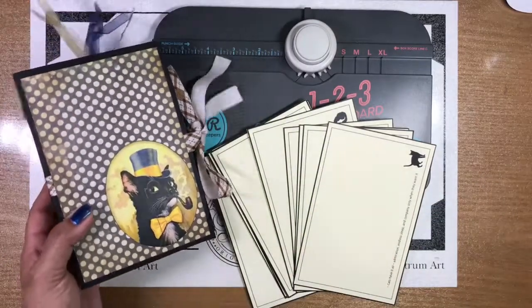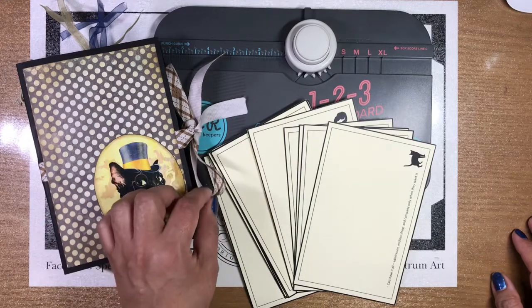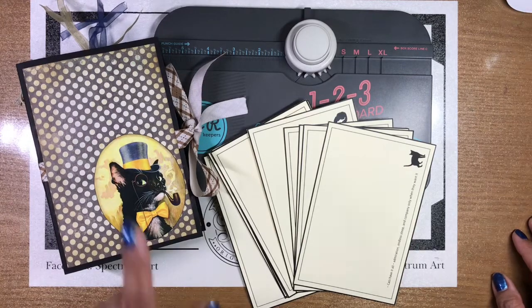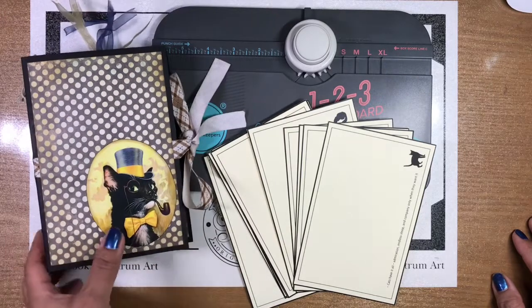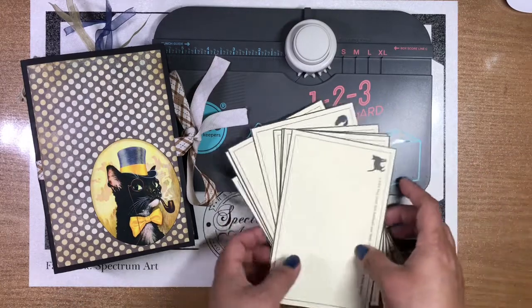You're going to need some ribbon, or if you do not want to use ribbon, you're going to need some kind of a closure — that's dependent on you. Some heavy cardstock, some images which we're going to go over, some decorative papers, some kind of adhesive or glue tape runner, and of course your envelope punch board.